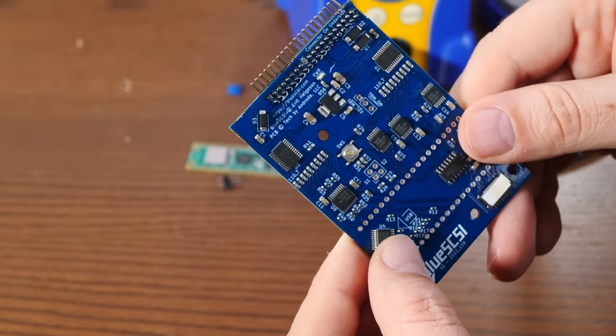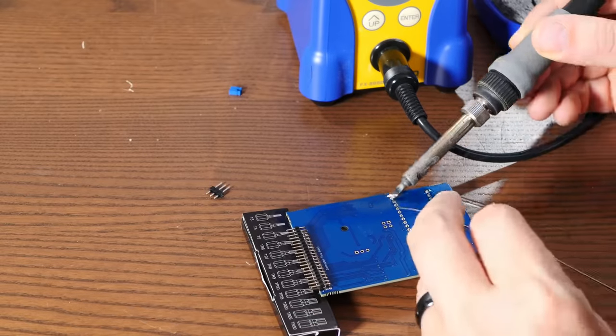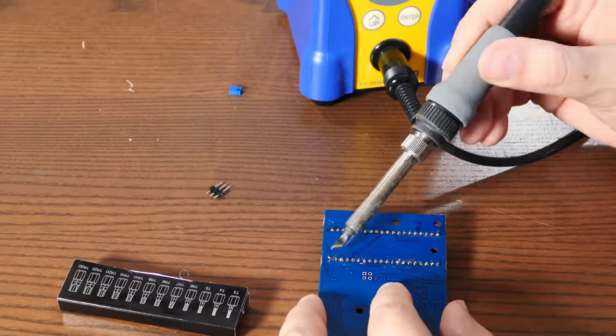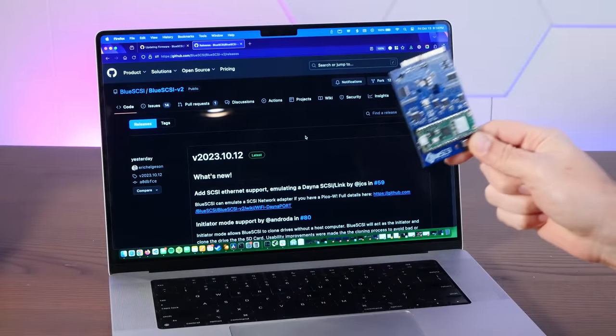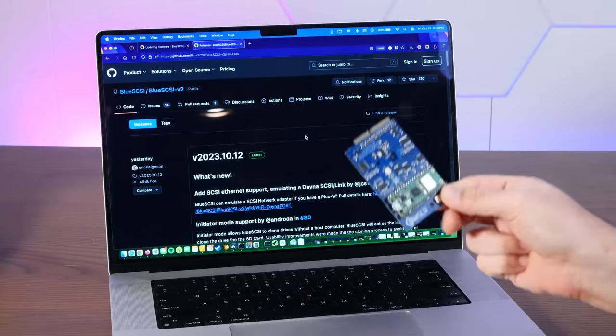That looks pretty good. And now I'm going to flash the latest firmware onto this thing, which is incredibly simple on the latest Blue SCSI.